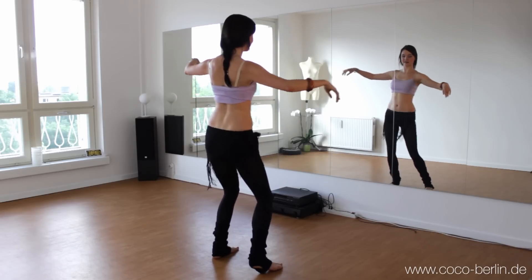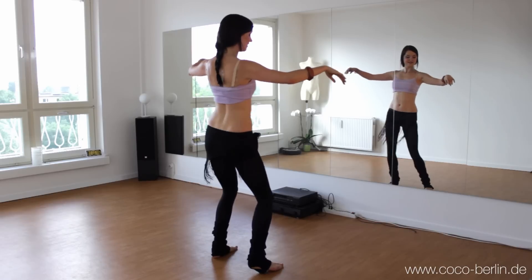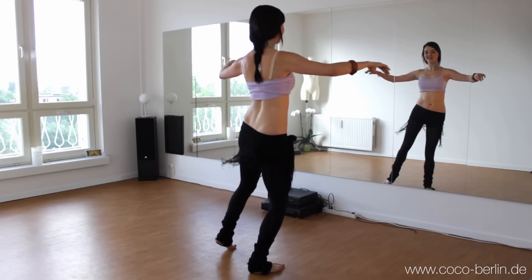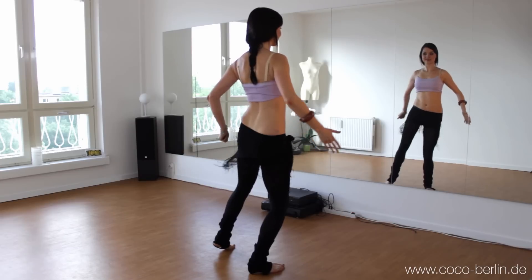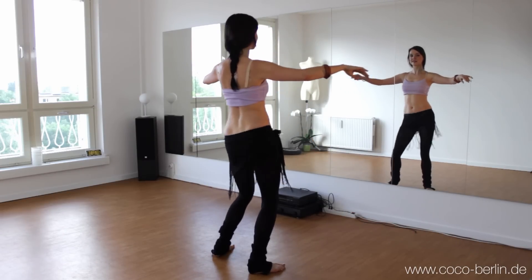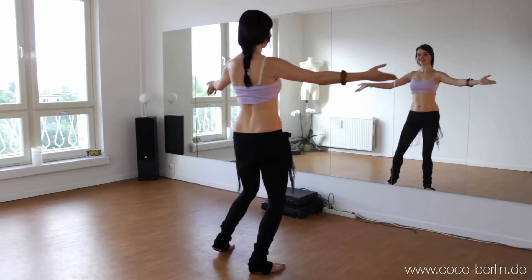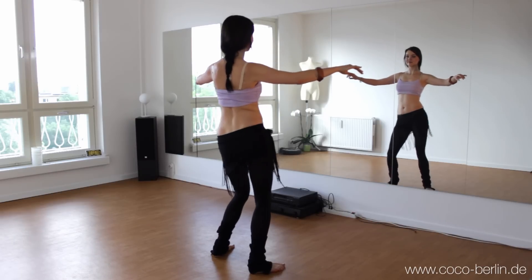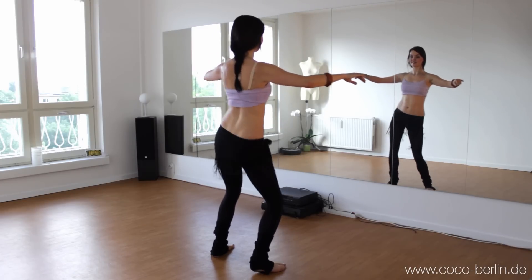And now you shift your weight to the left with the left hip up and then the right hip up, and then you change to the other side: left, right, right, left, left, right, right, left. Think of the glute muscles — bring them up and we speed it up.